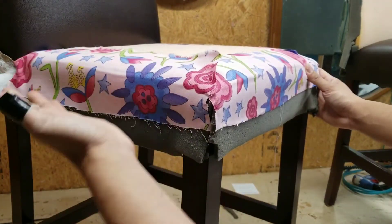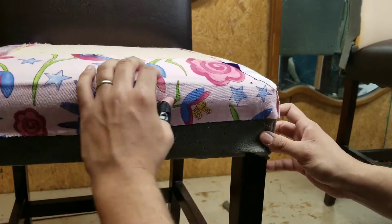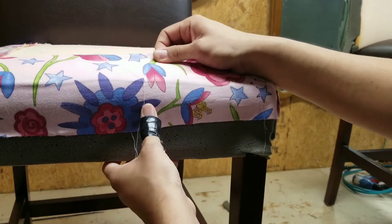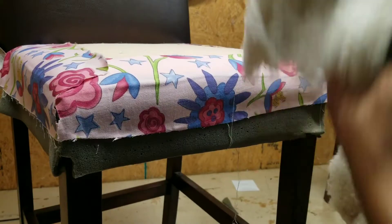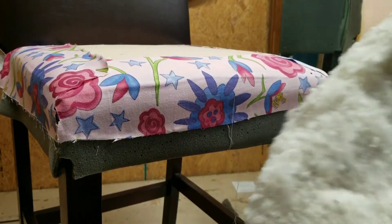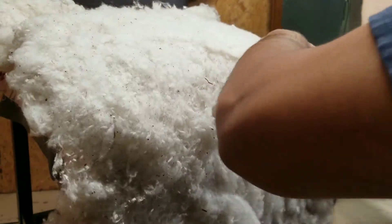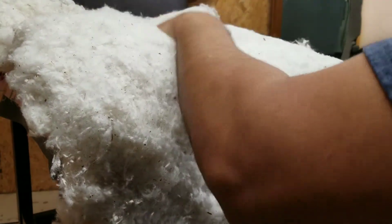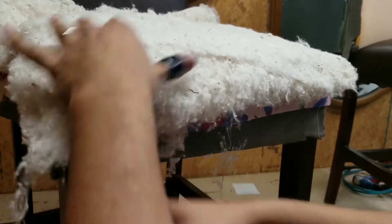I added fabric pieces on it — I didn't show you how I did it but that's typically what I do. The foam will come apart, see, it's very stuck on there now. Next up, what I do is add cotton.